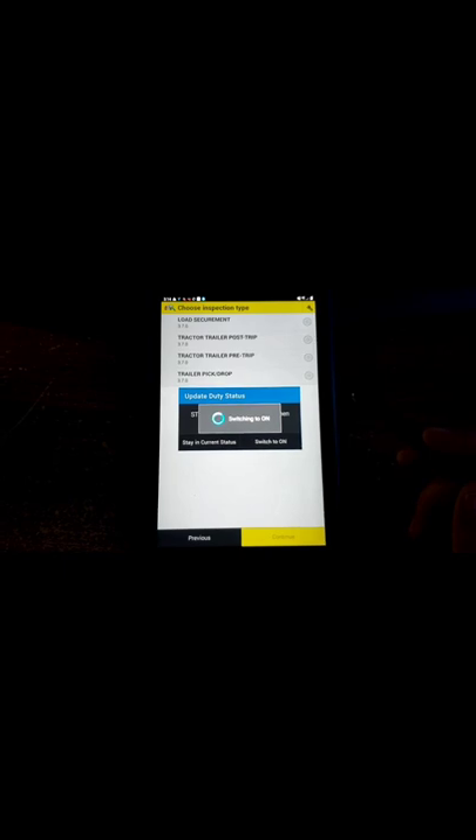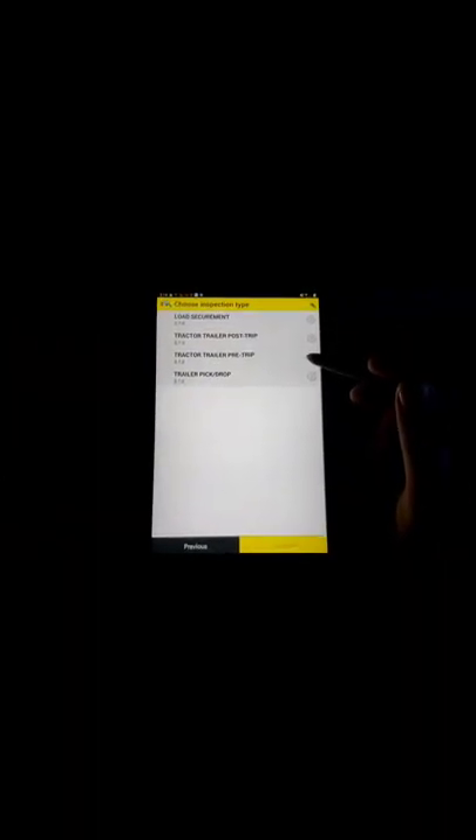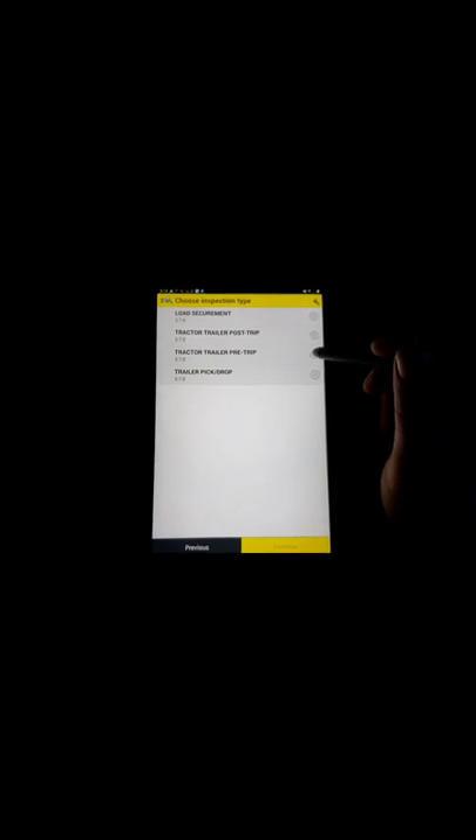We're going to start a new inspection. It says you should be on-duty when inspecting your vehicle, and now it is wanting me to be on-duty, which DOT does require you to do one on-duty inspection every day. So we're going to go ahead and switch to on-duty. We are going to do a tractor-trailer pre-trip inspection, and then we're going to go ahead and click continue.